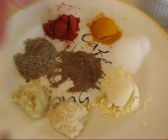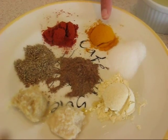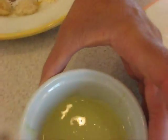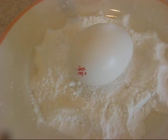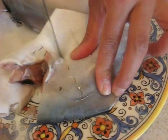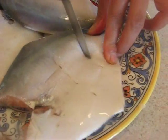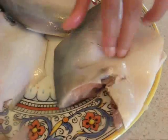Just to recap: I have chickpea flour, ginger, garlic, ajwain seeds, garam masala, salt, turmeric, chili powder, lime juice, egg, and rice flour. Rice flour really makes the coating crispy — that's why I use it. Now I'm going to score the fish like so on both sides so the marinade will go in and make it really delicious.